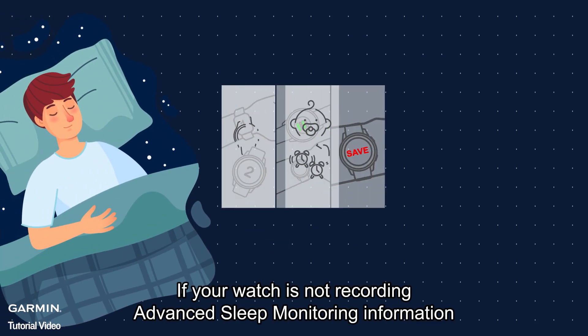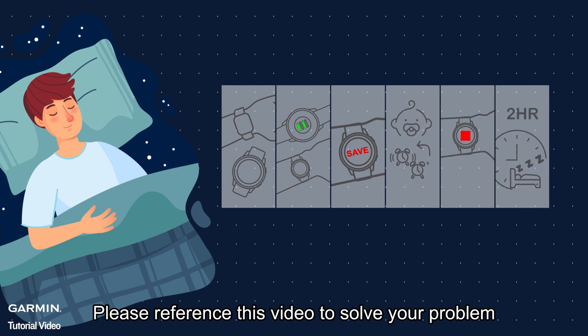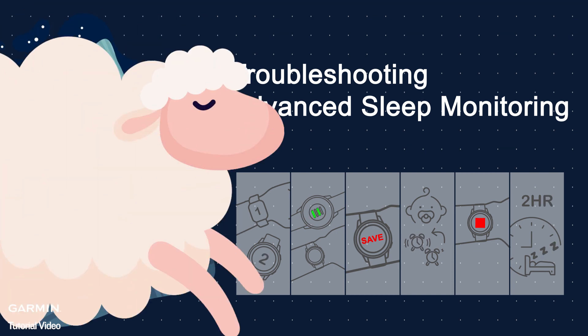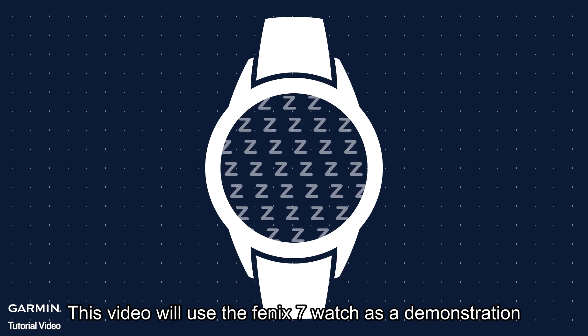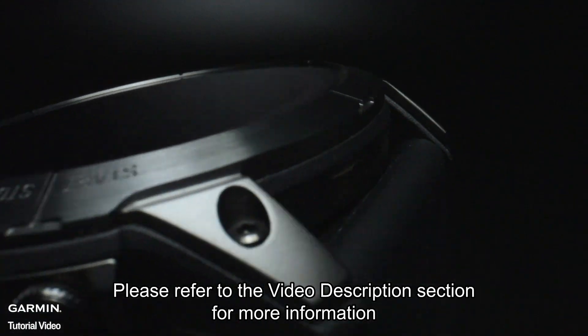If your watch is not recording advanced sleep monitoring information, please reference this video to solve your problem. First, ensure that your watch is compatible with advanced sleep monitoring. This video will use the Fenix 7 watch as a demonstration. Please refer to the video description section for more information.